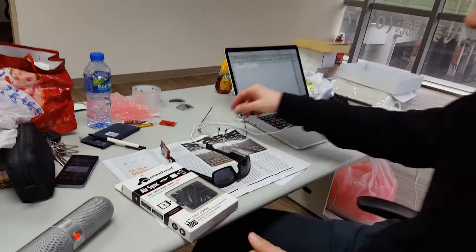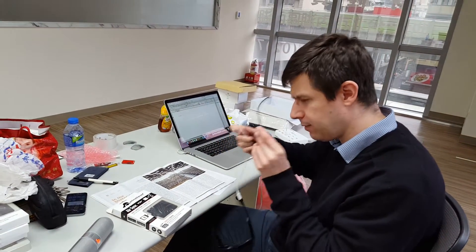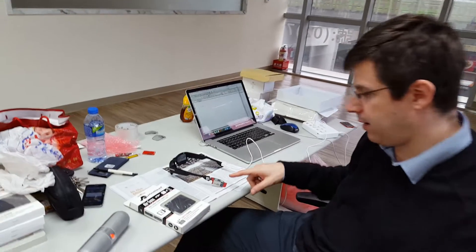Basically what we are doing here — I will wear my glasses again — we are actually sending that picture to a cloud server which will perform some OCR. It will basically check the characters and read back the characters to the guy who is wearing the PivotHead.